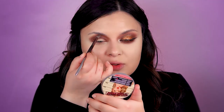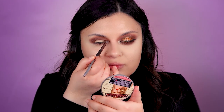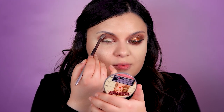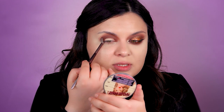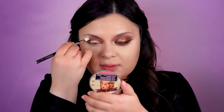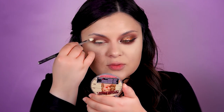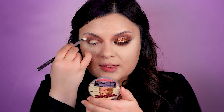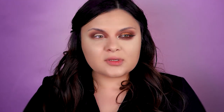Some of you are judging me right now, but you can see that for the roundness of it all I had to come near my eyebrow here in the beginning and then go down here. Taking a clean blending brush, I'm going to do circular motions to blend everything seamlessly.